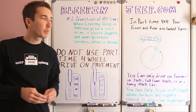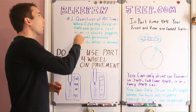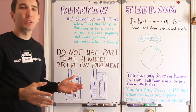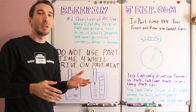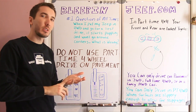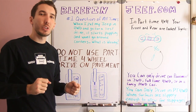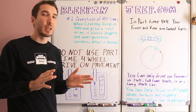Alright, let's get started. One of the most common questions that I get is: when I put my Jeep in four-wheel drive and go for a test drive, it starts popping and won't go around corners — what is wrong? I know this sounds like a newbie question, but it happens to the best of us. I actually did this when I was 16. I got my first car, it was a Jeep, it was four-wheel drive, so I wanted to experience it. So I put it in four-wheel drive and took a test drive around the neighborhood. Well, that was a bad idea.